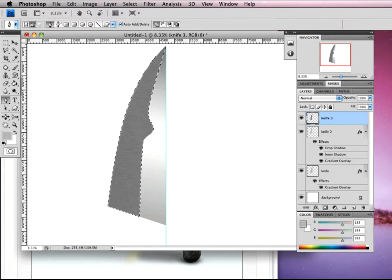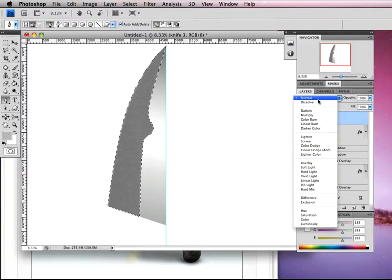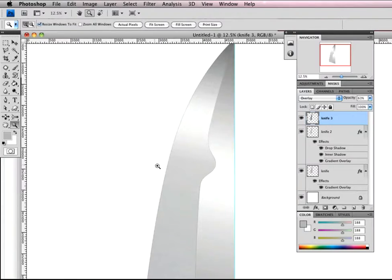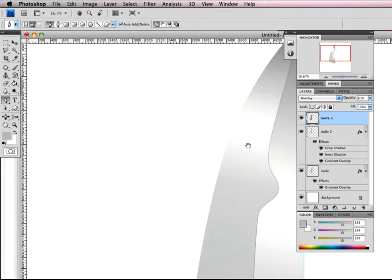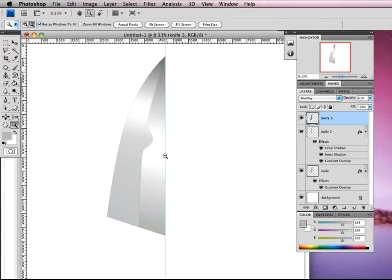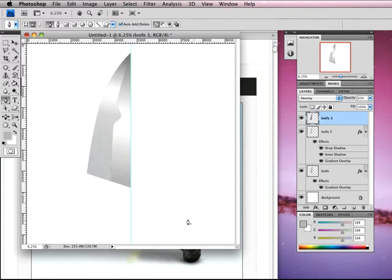Now we need to change the blend mode to overlay. Click on overlay — you can see it just adds a subtle difference. Bring the opacity down to about 40%. Command-D to deselect and zoom in to have a look. It gives a really nice edge along here — a hint of brushed metal, which is pretty cool.